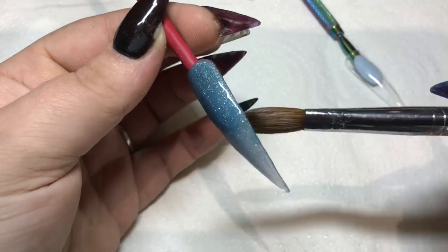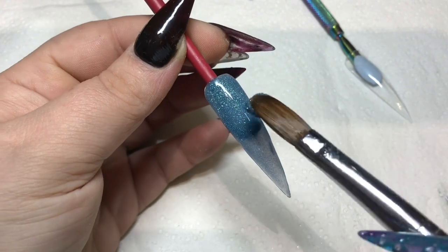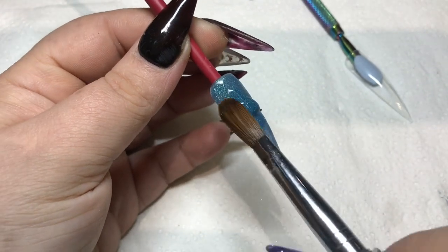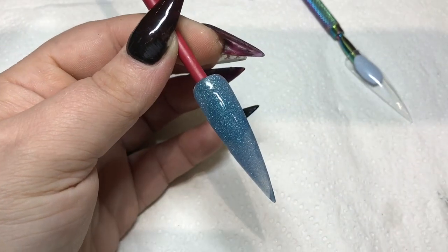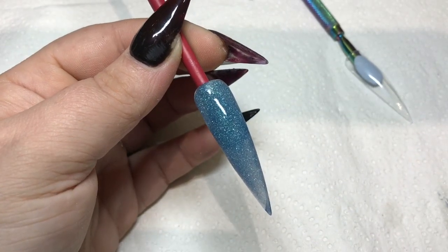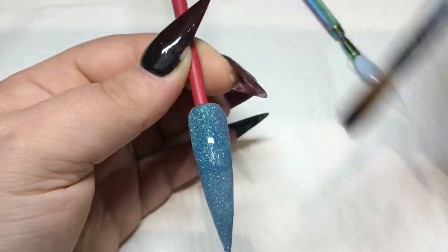I was a bit useless in the beginning at the swatching but I did get better as I went on. It's a lot harder than it looks — I did it at the launch and it wasn't that hard, maybe my tips are a bit longer. I did find it a bit of a pain.